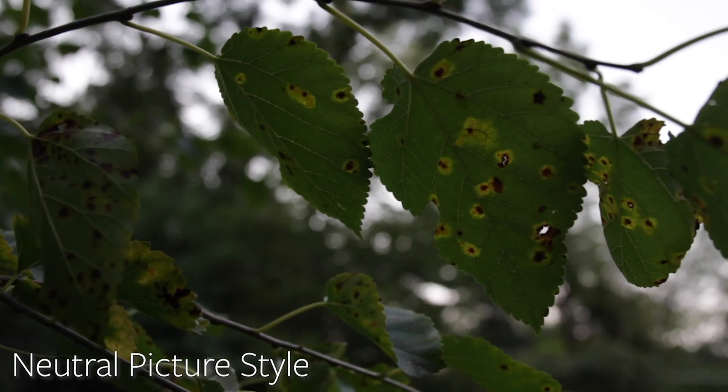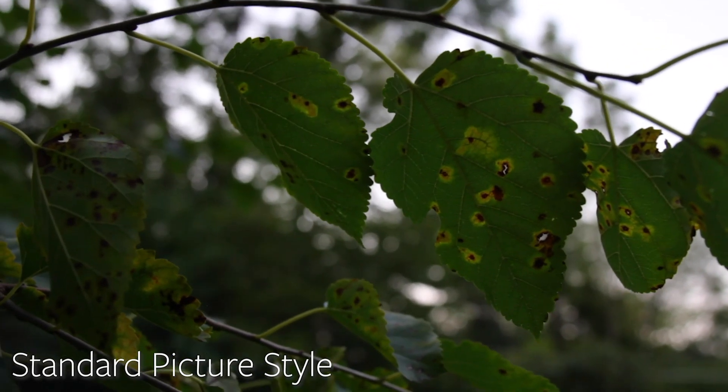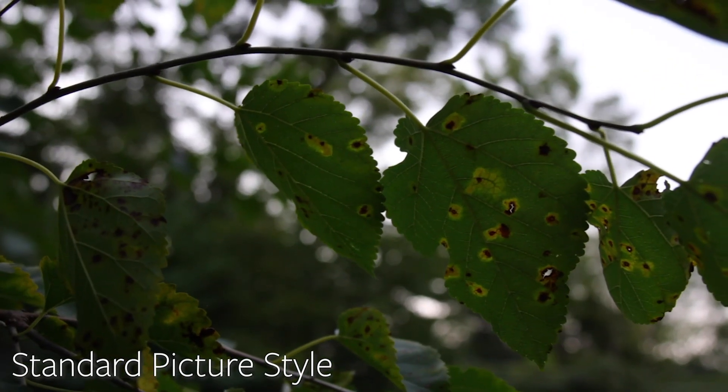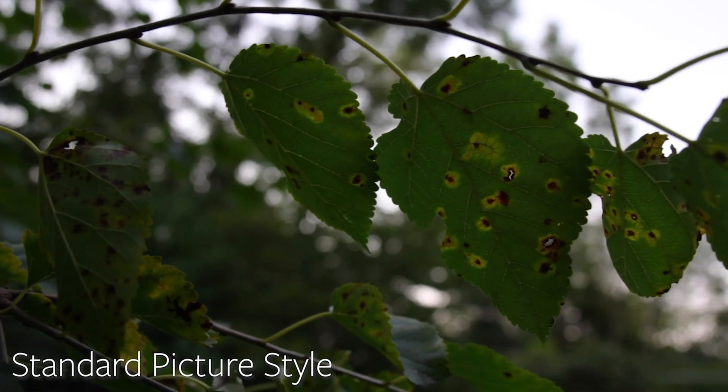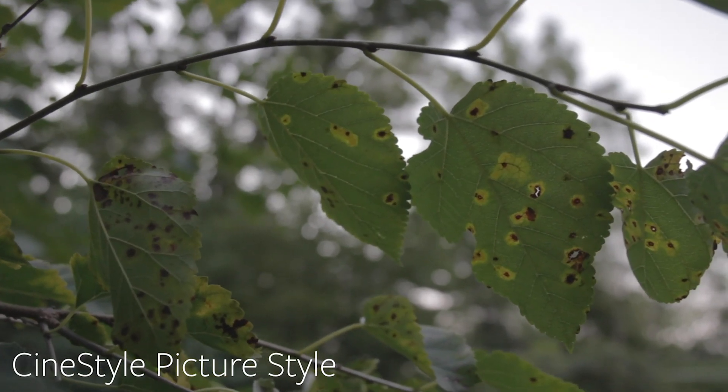CineStyle is also really helpful if you're shooting a high contrast scene and you want to save shadows and highlights. It kind of balances them all out and helps you retain the most data possible between the shadows and the highlights. The only things you'll need are your camera and a USB cable to connect your camera to your computer. Let's go!